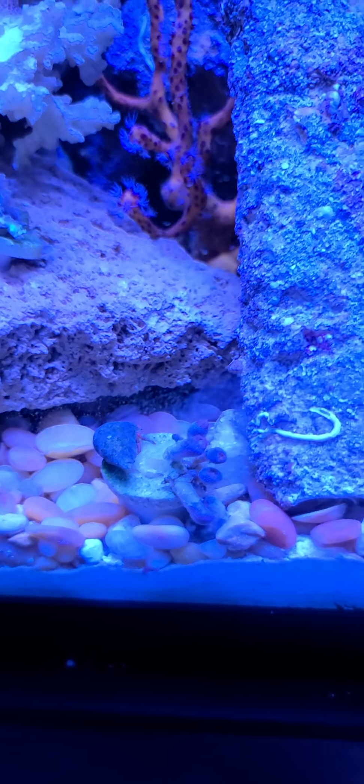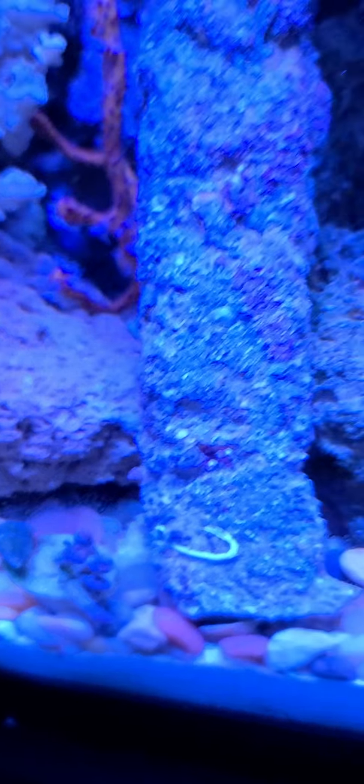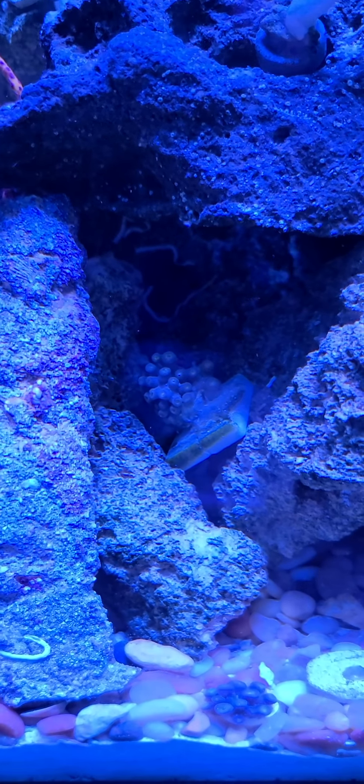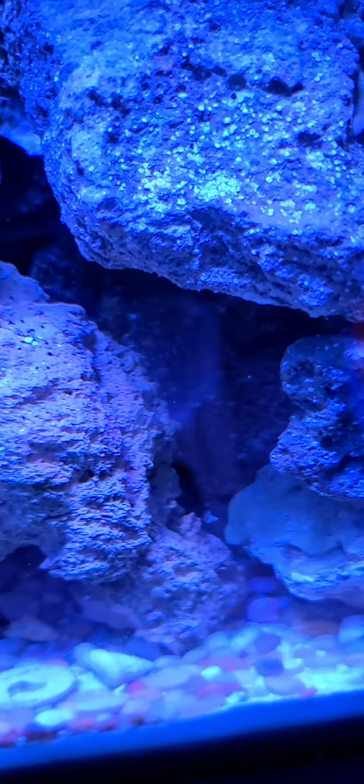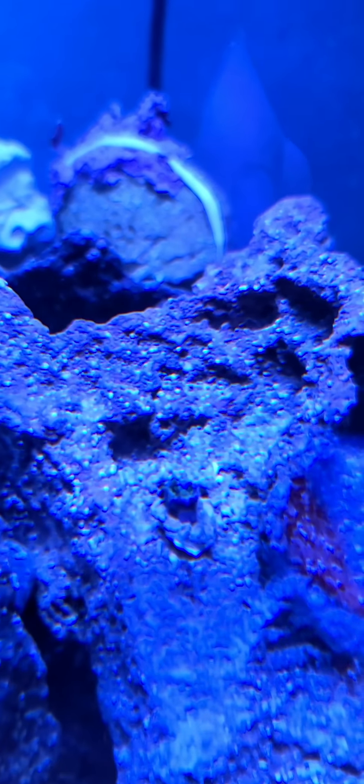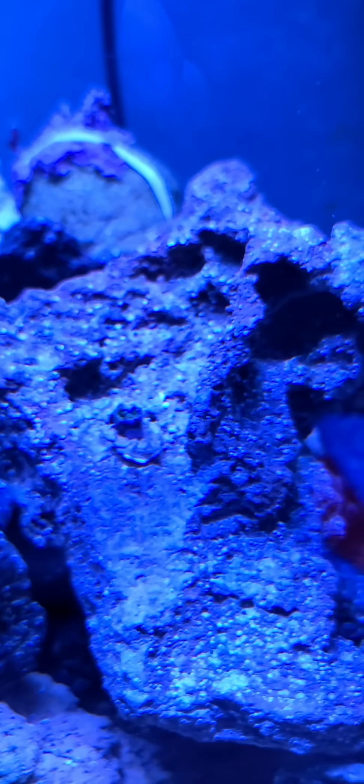Got a little Zoa frag right here that's starting to come off the frag plug. Got the little hermit crab picking off algae. Got a little thing of Zoas right there.